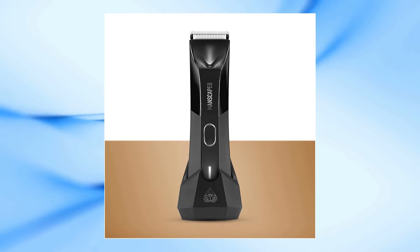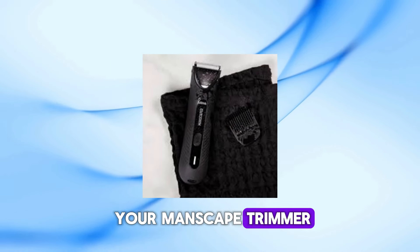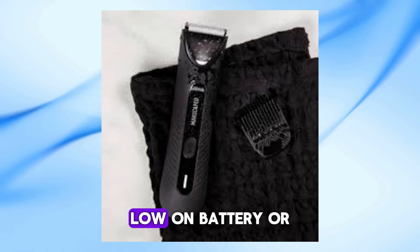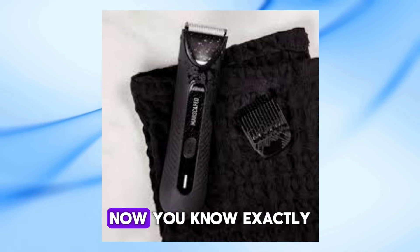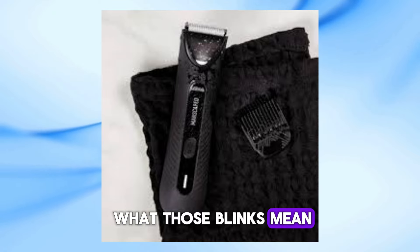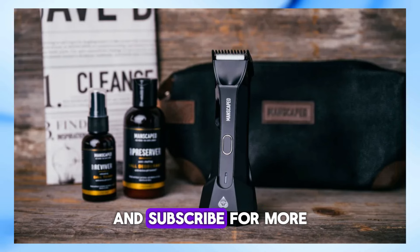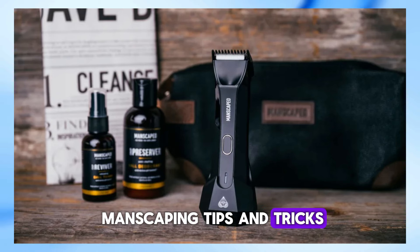And there you have it. The blinking light on your Manscaped trimmer isn't something to stress about. Whether it's in power lock mode, low on battery, or simply charging up, now you know exactly what those blinks mean. Thanks for tuning in, and if you found this video helpful, don't forget to give it a thumbs up and subscribe for more manscaping tips and tricks.